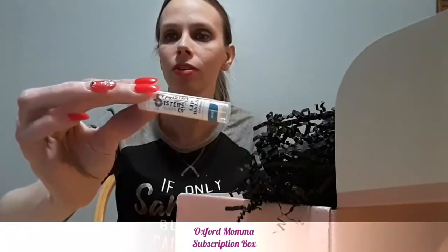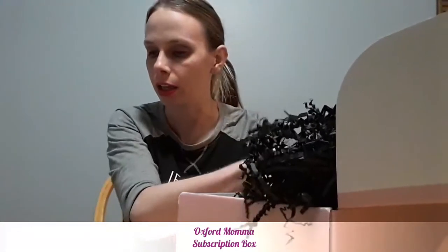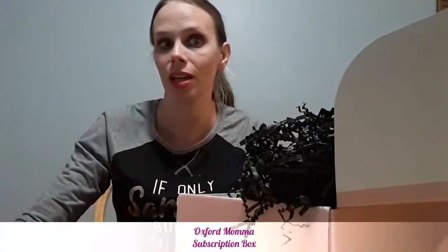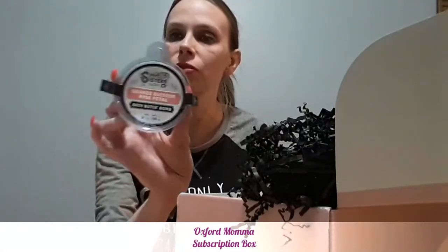We also have Spinster Sisters Company lip balm, which I need because my lips get chapped terribly. It's created with beeswax and coconut oil — coconut oil cures everything! And we have a Spinster Sisters orange blossom rose petal bath butter balm — I've never tried a bath butter balm before. It's cruelty-free and made with 100% wind power, which is awesome. I've never tried Spinster Sisters products before, so that's going to be really fun.